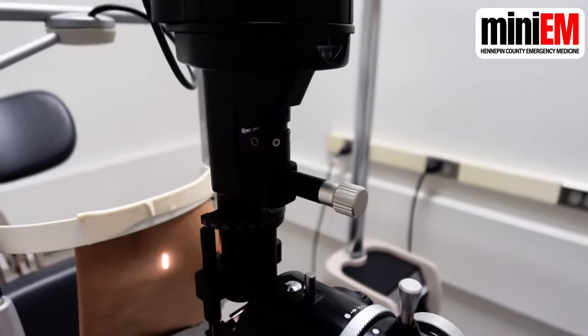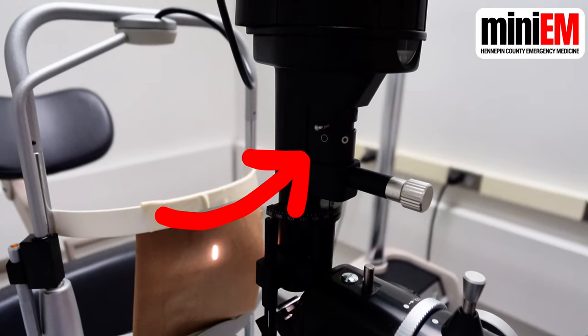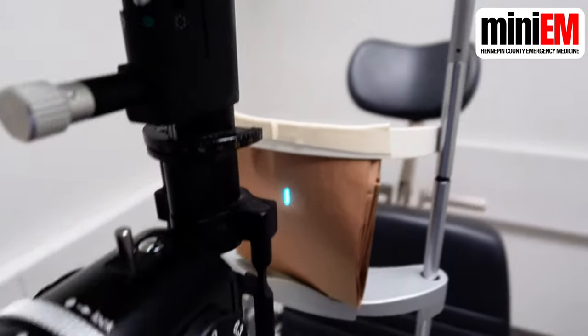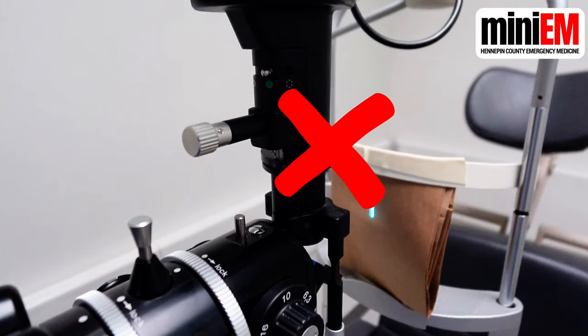Find the light filter and flip it to the open circle, which is a bright yellow light. If you flip this all the way to the right, you'll get a green light, which you should never use. One common mistake is thinking that this is the thing you use for the fluorescein exam — we'll show you that later.